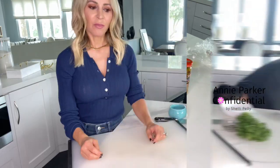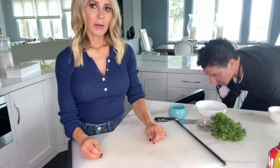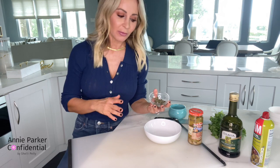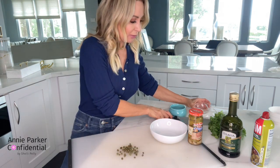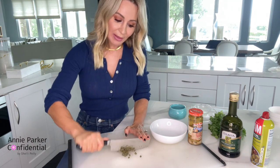Now let's make our tapenade. This is how easy it is to make. You can make this in the food processor, and a lot of recipes do have you putting it in the food processor. But I like making things easy — if I don't see a reason for it, I don't do it. I don't like it to be so pureed; I like sort of a rough chop on my tapenade. I think it gives it more flavor.